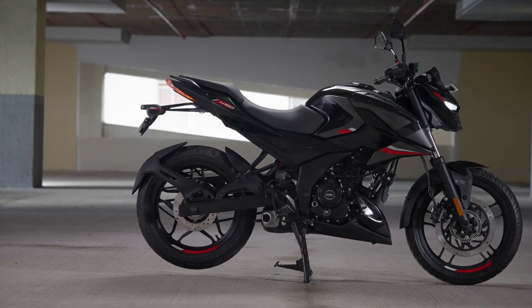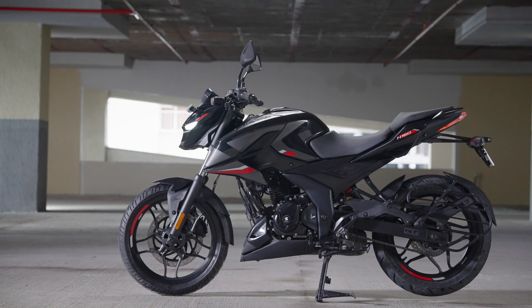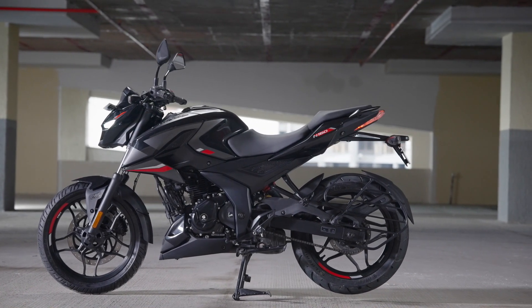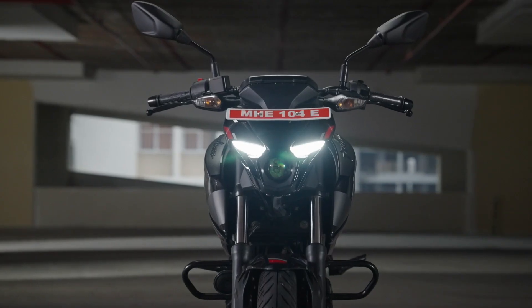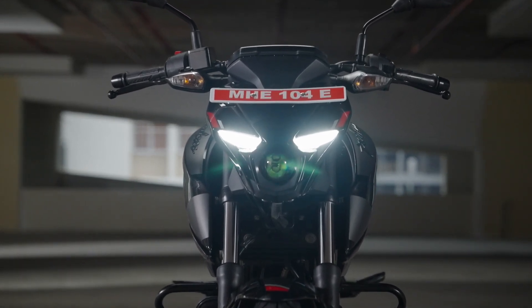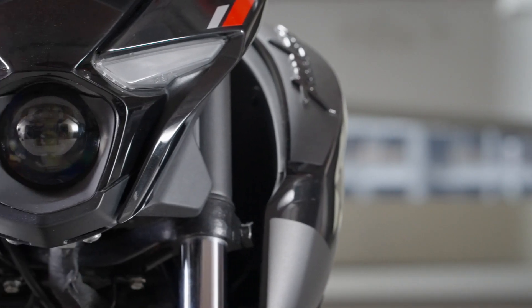यह bike एक typical sporty naked street bike design language आपके लिए लेके आती है, and the body decals and graphics do break the monotony. The Pulsar N160 shares most of its body parts with the N250. Headlamp cluster के लिए आपको एक body colored bikini fairing मिल जाती है जिसके उपर decals भी नजर आएंगे. You get LED DRLs and a LED bi-functional projector headlamp — इसकी illumination काफी अच्छी है and it looks like a modern front end design. Nobody is going to think this bike looks boring or old.